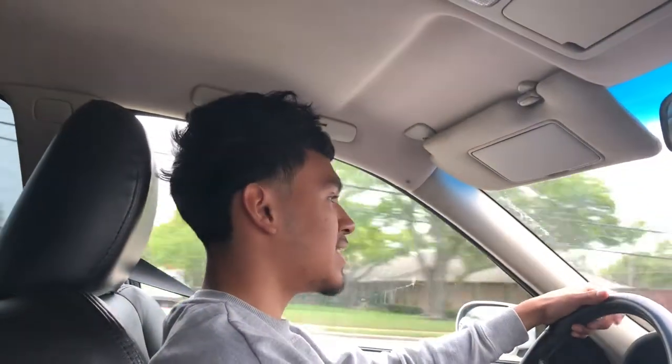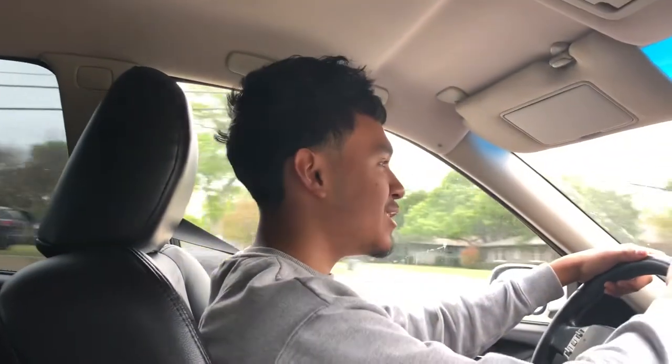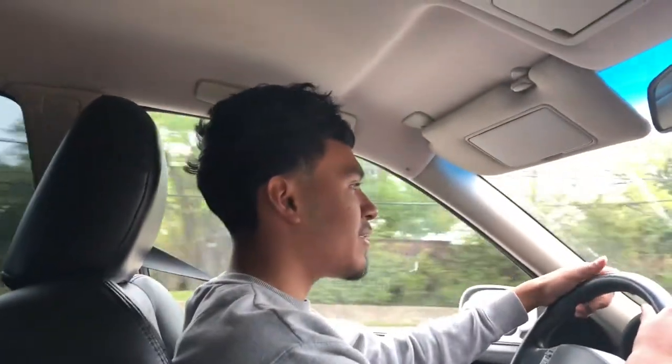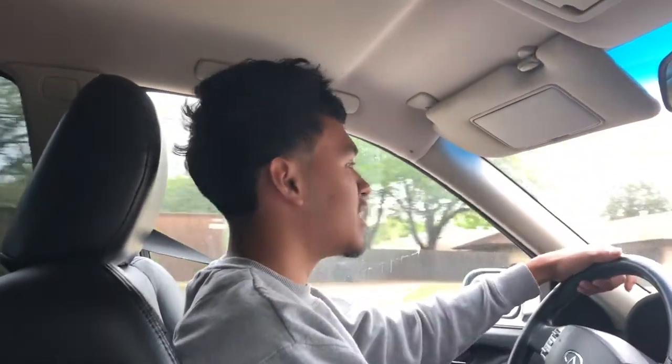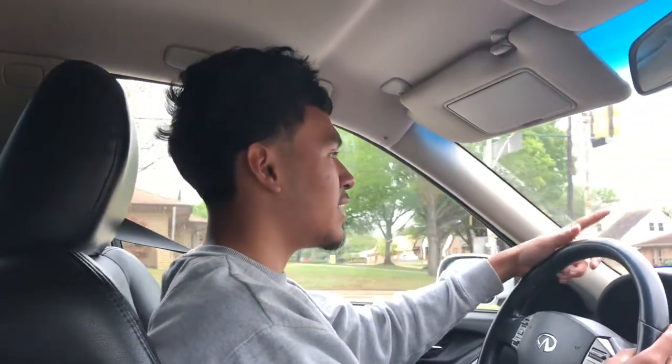Hey guys, welcome back to Nerdy Garage, hope you're having a great day. Today we're gonna be doing something a little bit different — we're gonna be seeing if I can cook food in my engine. Other people have already done this, but nobody's original these days, so it's all good. Right now we're on our way to the store to get some food and I'll get back to you guys then.